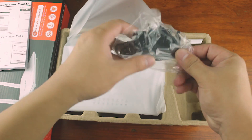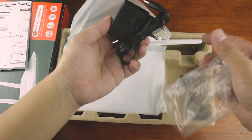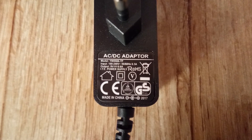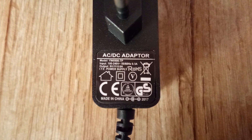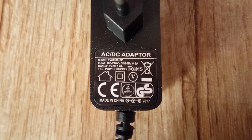Next is the power adapter. It has an EU plug so we'll need an adapter. It runs at 9 volts and 0.6 amperes. What's great about the 9-volt spec is that during a power interruption, we can use a power bank to run it. I have a video about that — check the link in the description box or the link up top.